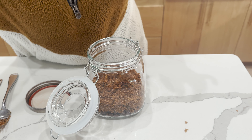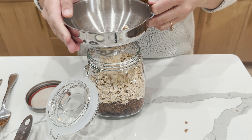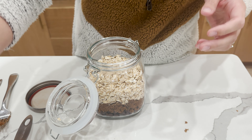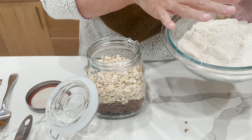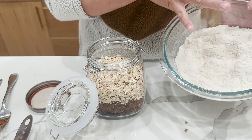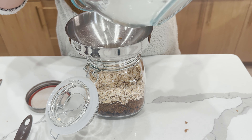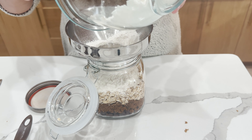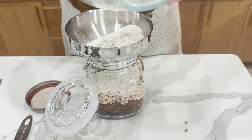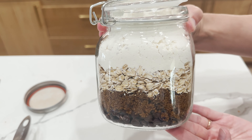Next we're going to put our oats in. Then the final step, we are going to add our flour, baking soda, and salt which I pre-mixed. You want to do this because you're going to be pouring everything out at once and you want everything well combined in that department. We put our funnel on and we are going to add our flour. Look how cute that is!